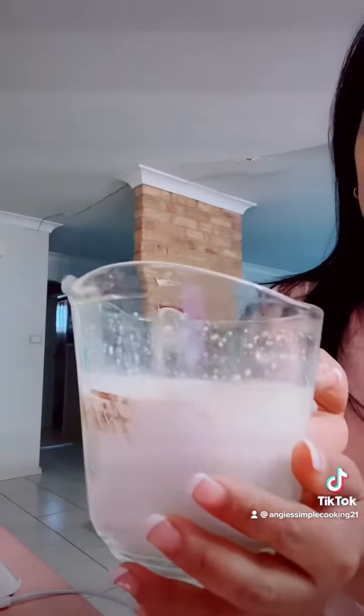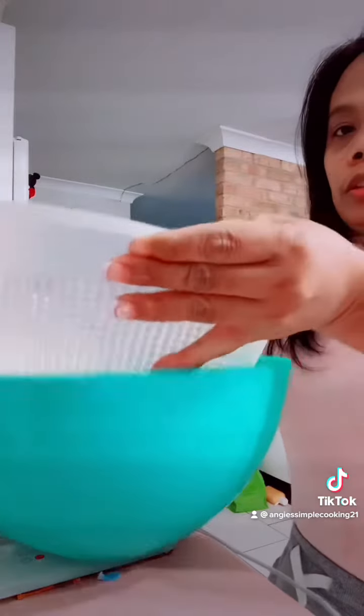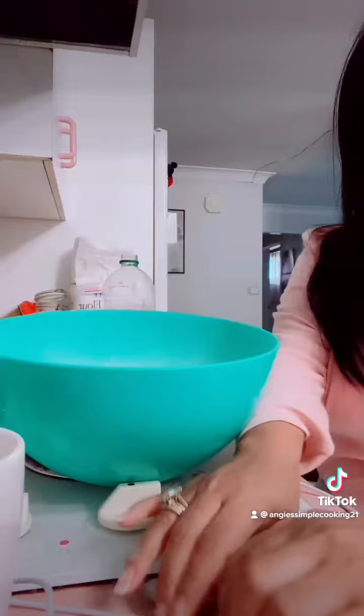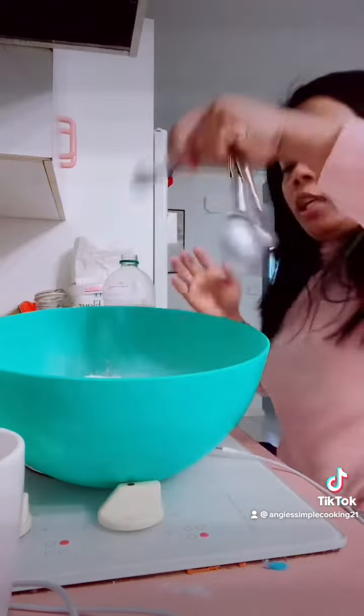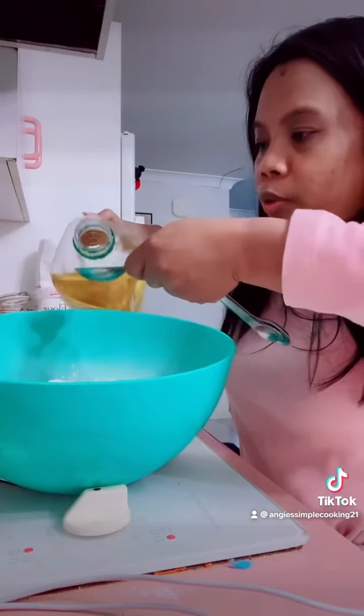So I had one cup of milk, two teaspoons of yeast, and two tablespoons of sugar. I'm gonna add this to three cups of flour — bread flour — a teaspoon of salt, and two tablespoons of vegetable oil.